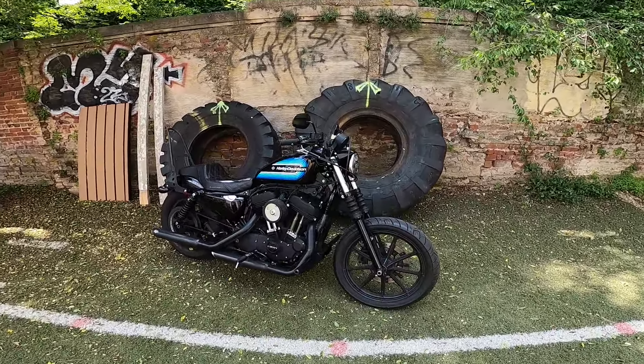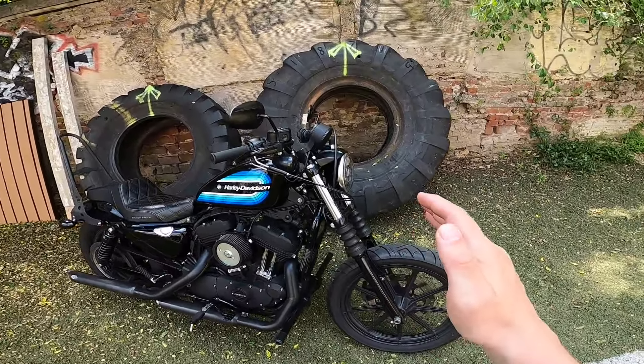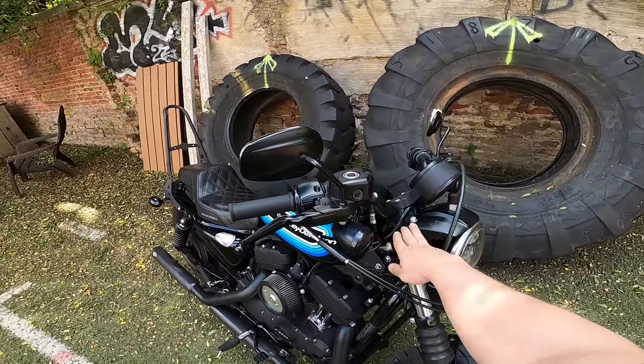Alright guys, today we are going to remove one of the ugliest pieces of all time on my Harley Sportster Iron 1200.